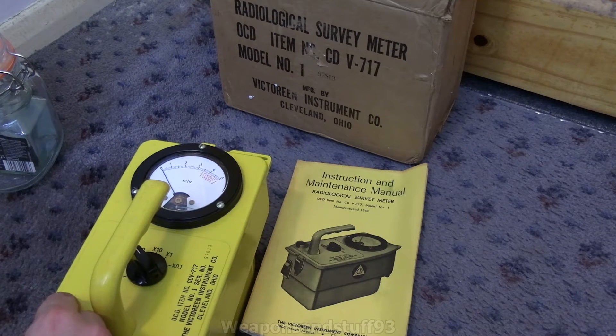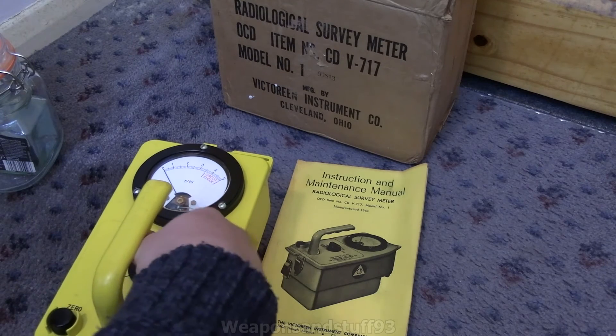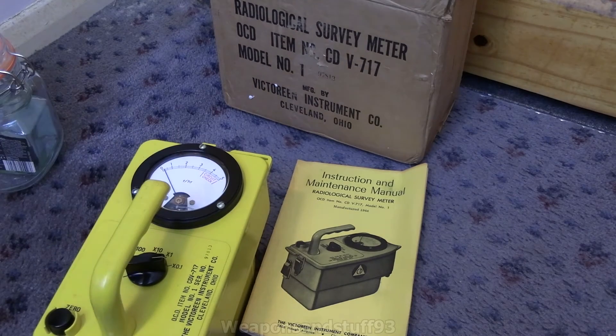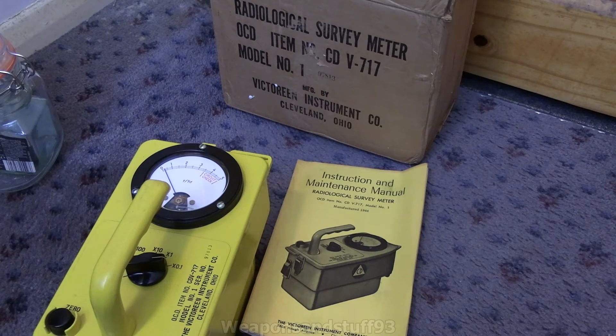Once it's set to zero, you put it on the lowest operating range. Like with the CDV-715, the lowest operating range is times 0.1, so that's 100 milliroentgen to 500 milliroentgen. You're not meant to take a reading in that initial little area because you always get a bit of needle fluctuation.